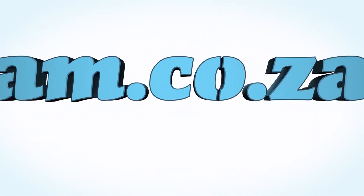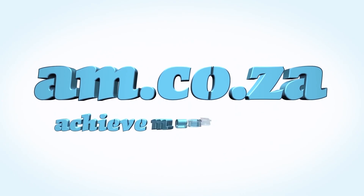We would like to thank you, our loyal customers. Thank you, South Africa. AM.co.za — achievement matters.